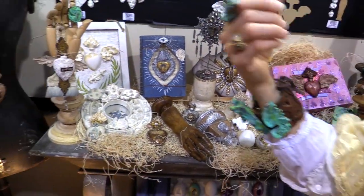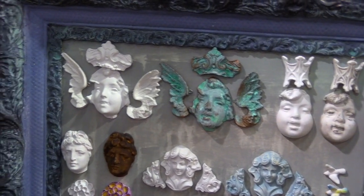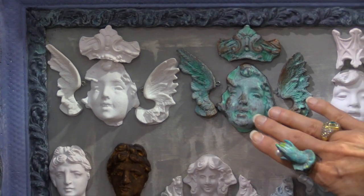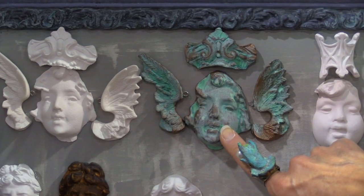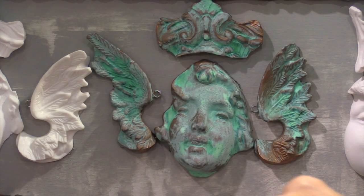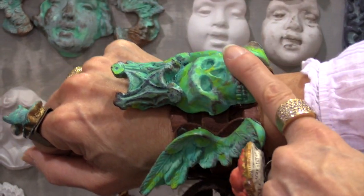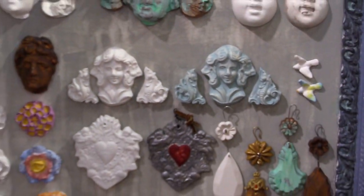I want to show you some before and afters — so this is how simple this process is. The before is just the piece you put together. This has two coats on it: one coat of paint, a metal flake paint with a verdigris, and then you spray it — and that's what you get. It's very, very simple. This piece is done exactly the same way — two steps. You paint a copper paint on it, and then you spray it, and that's what you have.